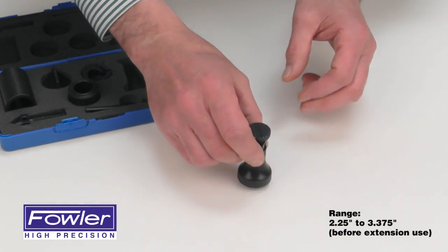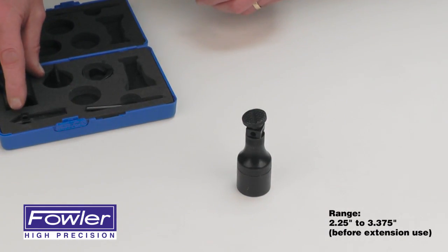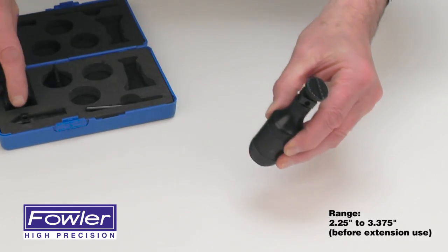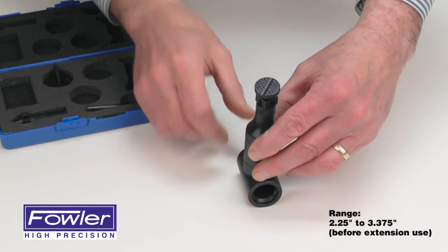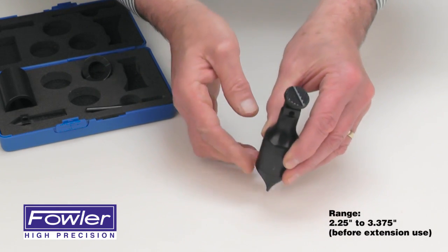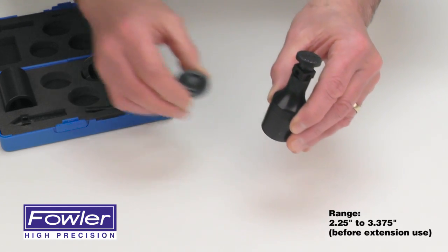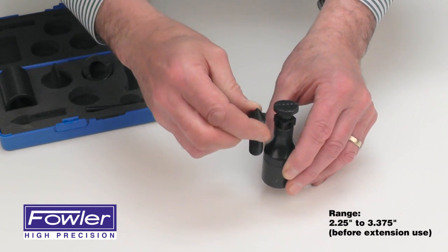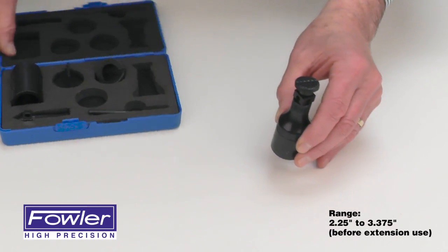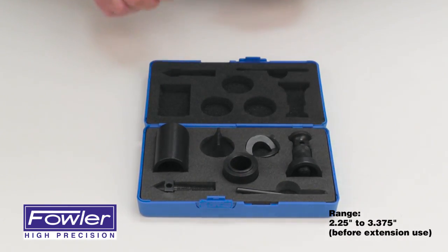With a weight capacity of a thousand pounds, the bases can be stacked and combined for cylindrical applications or narrow edges and slots, adjustable with a pivotal top or a single contact point extension, all in a sharp hardened case with a full one year warranty. The Fowler Screw Jack Set.